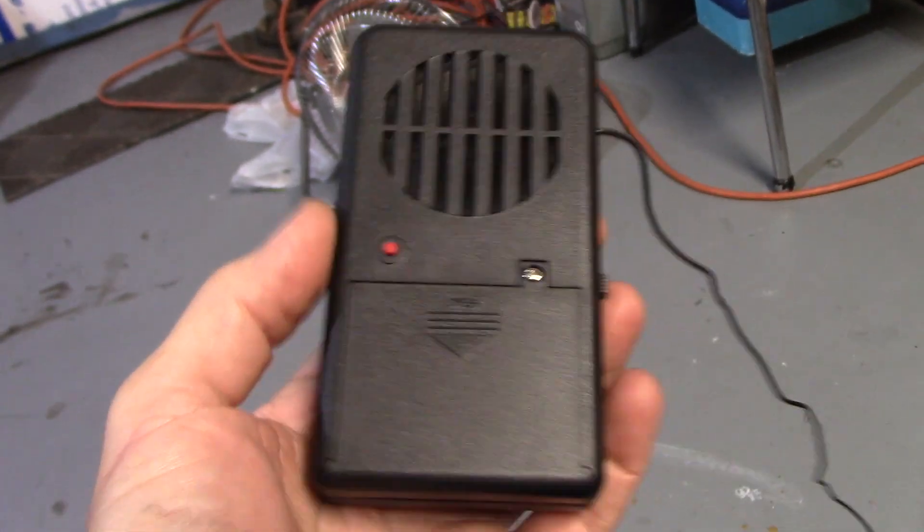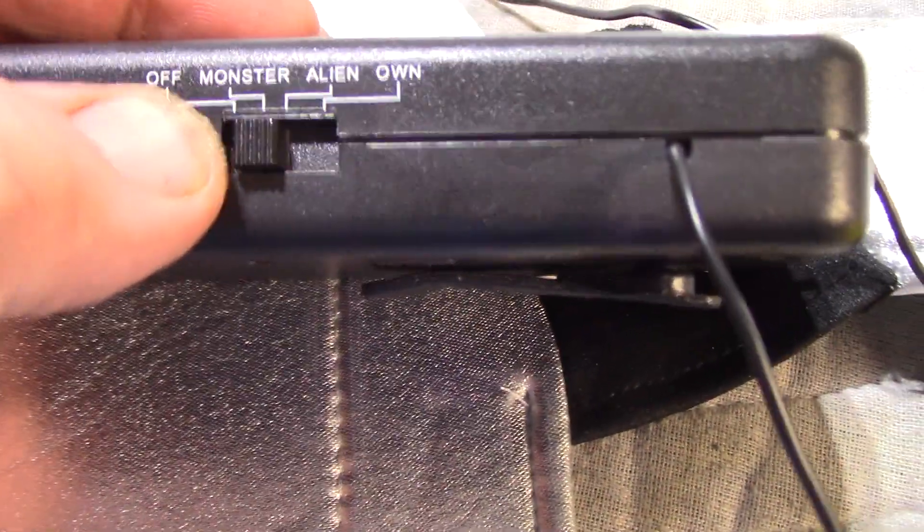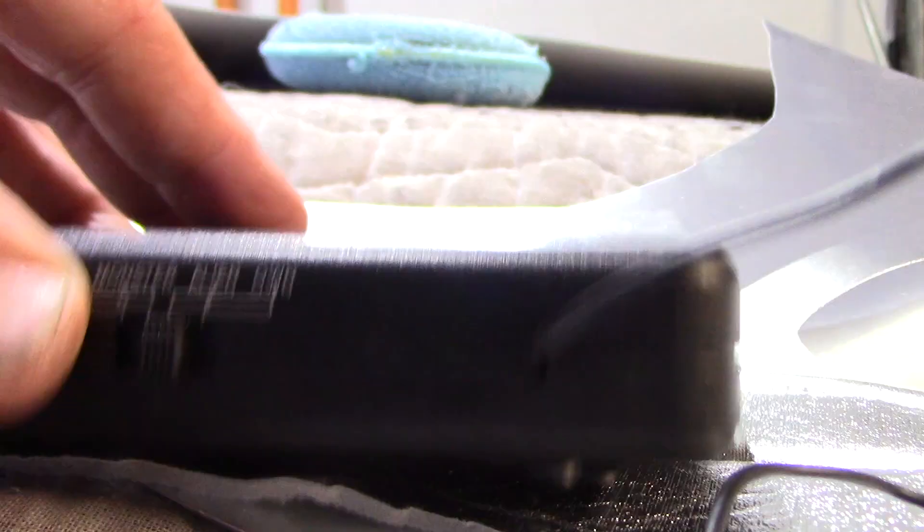You got one of these Halloween voice changers. It's got different settings here — there's monster, this alien, and then your own voice. That's the alien voice. Exterminate — that's the one.